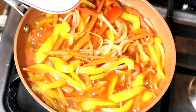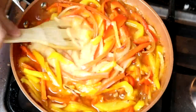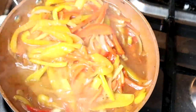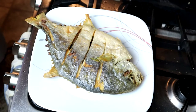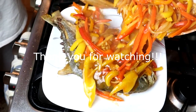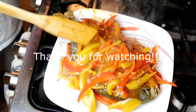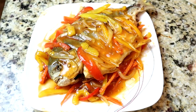Alright, for the last step, this is cornstarch — water with cornstarch. Alright, this is done. Fish just go there — there you are. That's your sweet and sour.